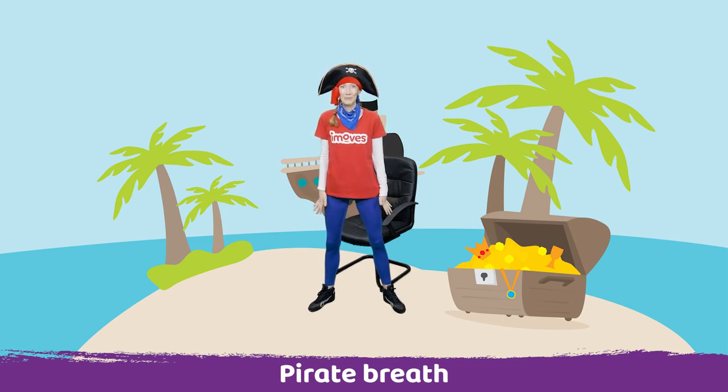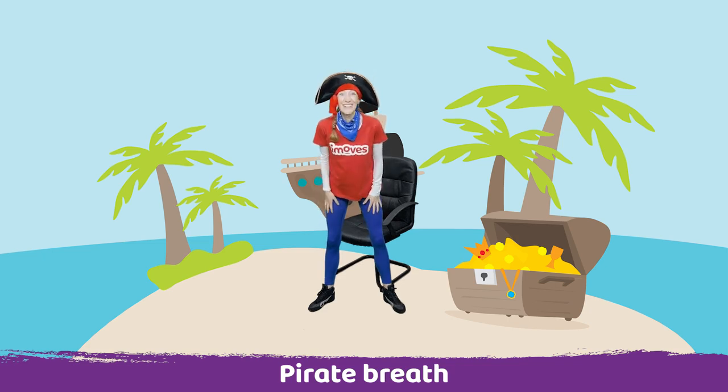Breathe in through your nose. Arrr. Well done, you sounded just like a pirate.